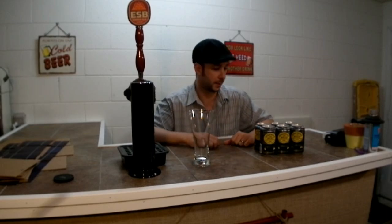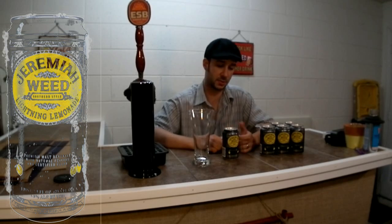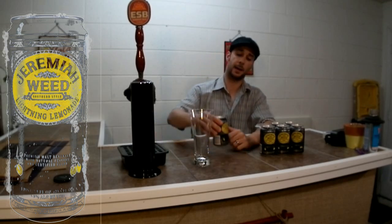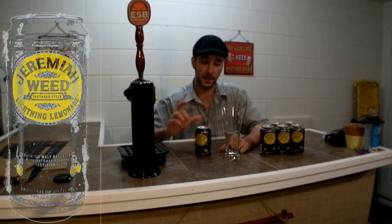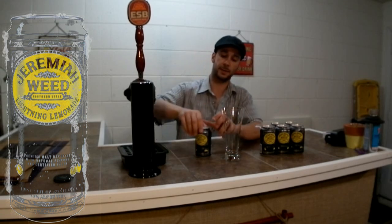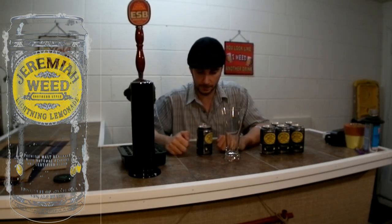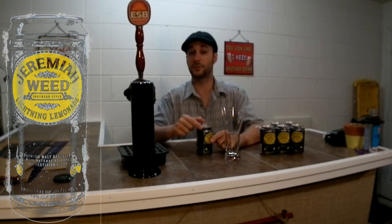Hey guys, welcome to another Mix Cap beer review — I hope you guys have a great weekend. Today we're going to do a review of Jeremiah Weed. Not exactly a beer, but it's the summer and it should be refreshing. This is called Lightning Lemonade. I've seen a lot of commercials for these on TV, so they're definitely marketing pretty strong, and I had a lot of people comment and email me saying hey, try out that Jeremiah Weed stuff. So let's give it a shot.